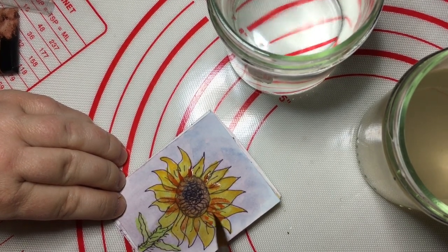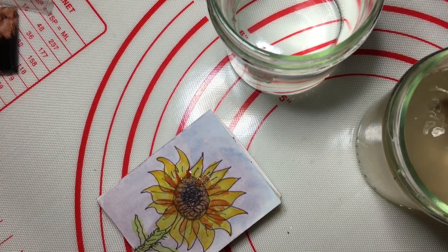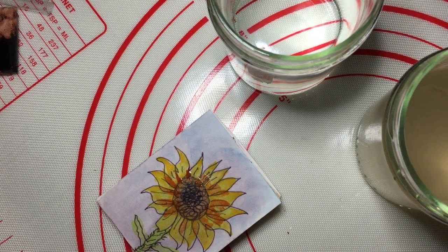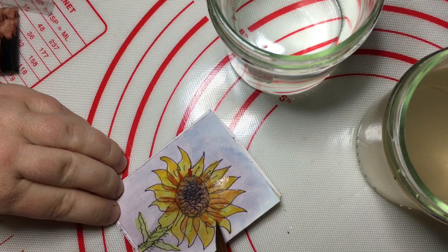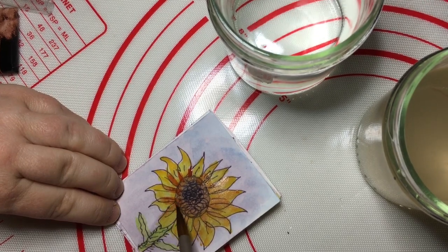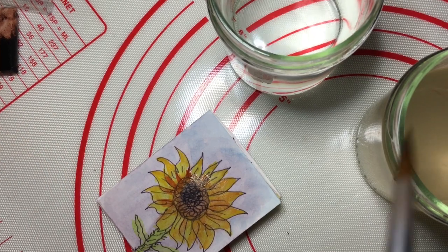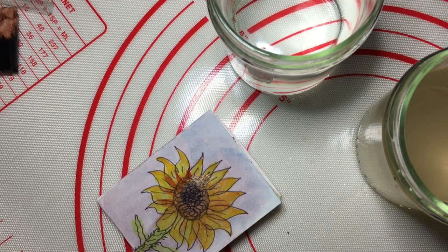So now I'm just going to use a darker orange and go down the little lines here, just spreading that out. It's not going to be perfect — and I didn't want it to be — just that bit. So when it is dry I will then do another layer, and just get a tissue to use as a little dryer for my brush.